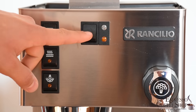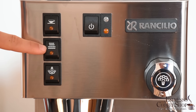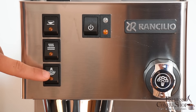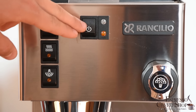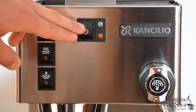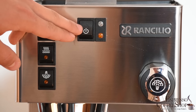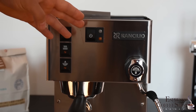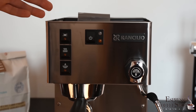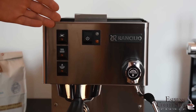Another reason for the success of the Rancilio Silvia has always been its simplicity. You have four main switches: one for coffee, one for hot water, one for steam, and the main switch. In this particular 2016 model, it uses eco-design technology — it has the unique feature that after 30 minutes of unused activity, it will automatically shut down.